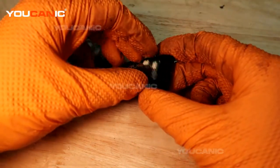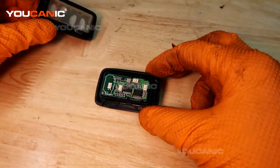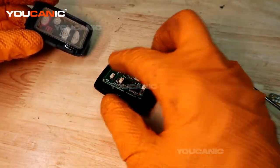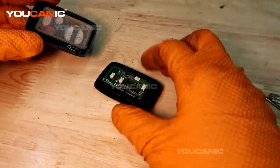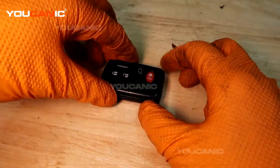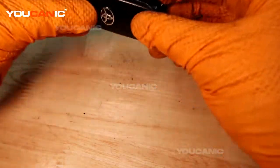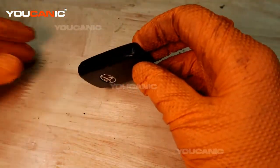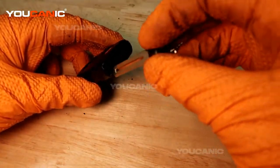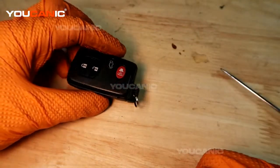Line the housing back up, making sure the buttons face upward toward the rubber grommet side. Then clamp the two clamshell halves together and put the fob back together.